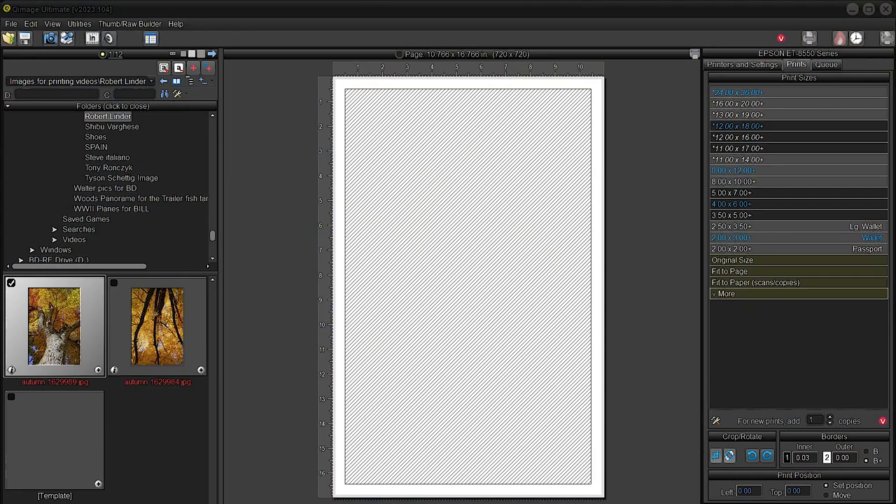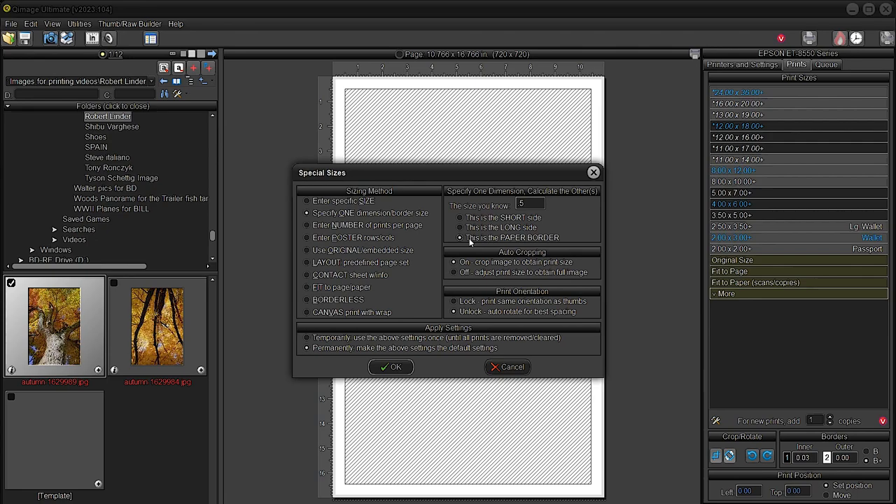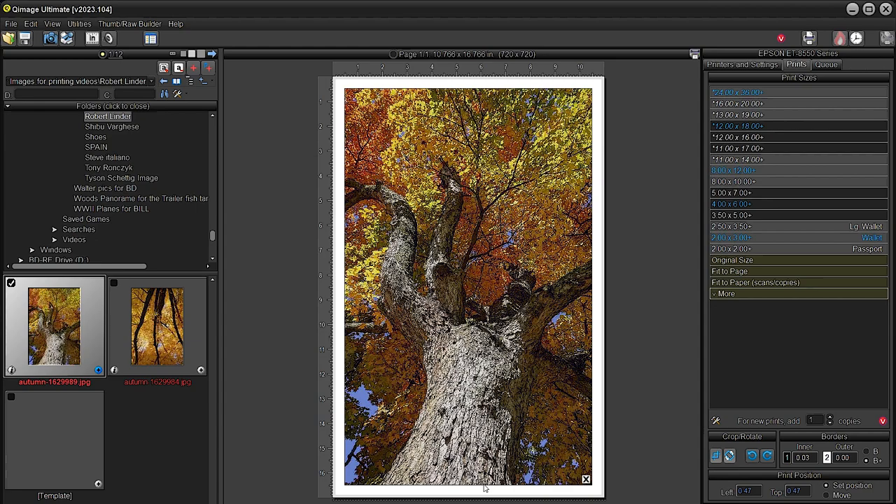We are here in Queue Image. That paper I just showed you happens to be 11 by 17. We're going to go ahead and double-check that we have a half-inch border, which we do. Remember, you just click on this second option here and then the third one directly to the right, then enter a given width border. That will give you this. As you can see, this is going to be something — let's see if we can produce a really good result from this image.